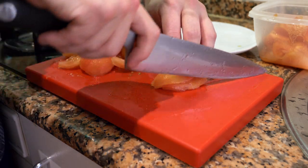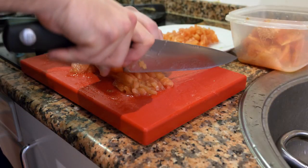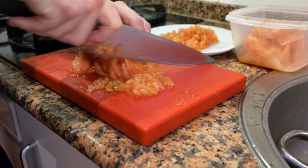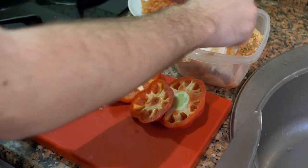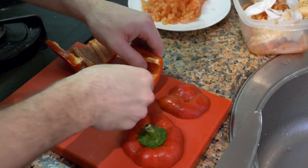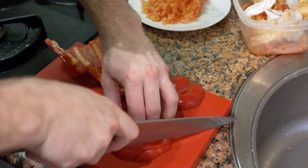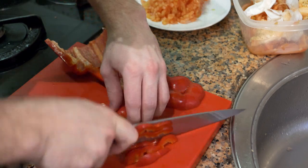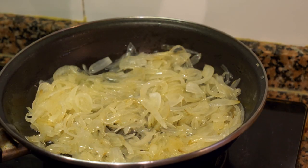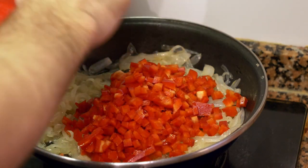Now we're going to de-seed and dice the peppers. You can add more than just one if you want — it's all to your preference. Add the peppers in and sauté the peppers and onions together.